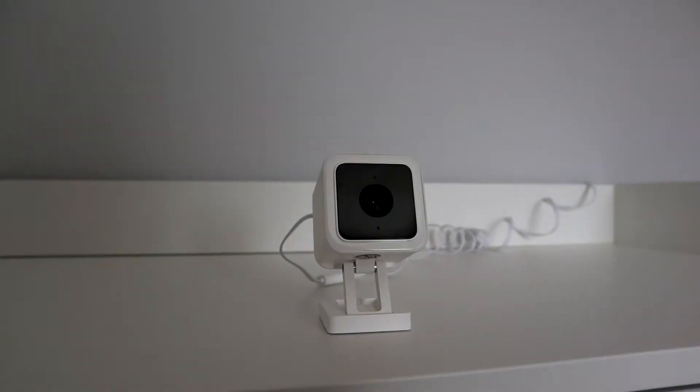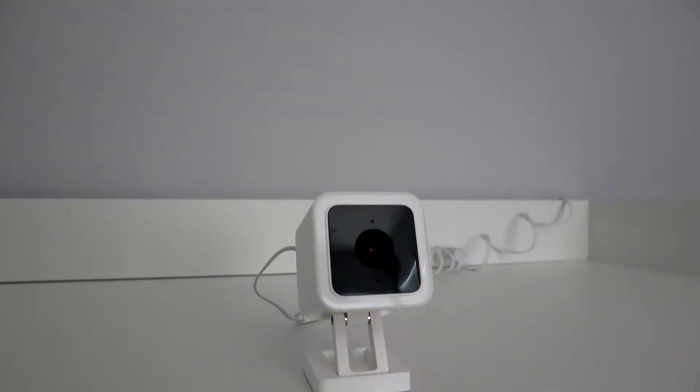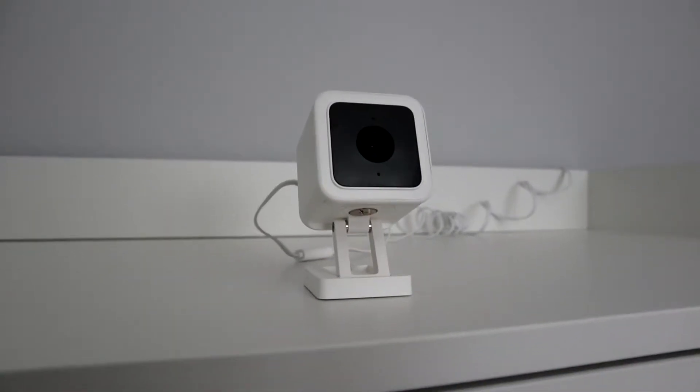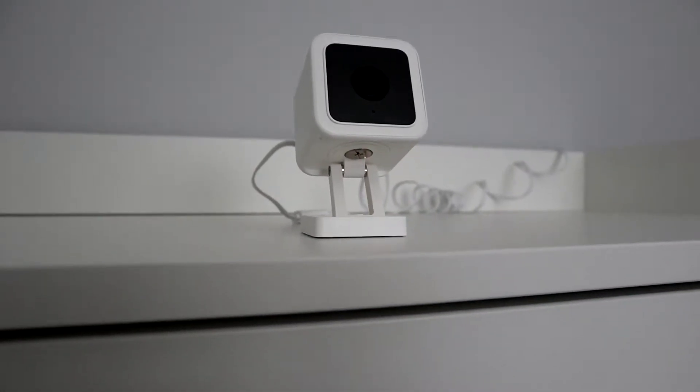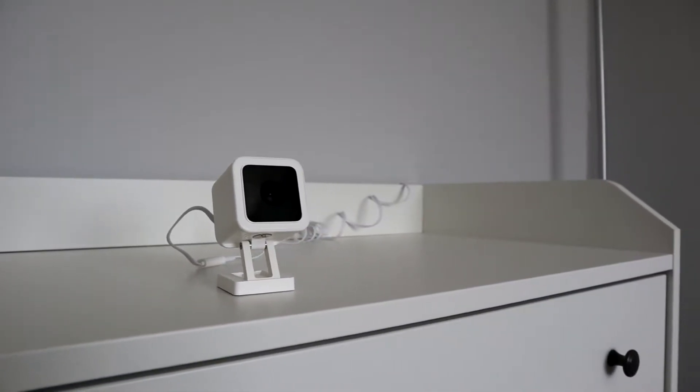Hey guys, today I'm gonna show you how to set up your Wyze Cam version three. One thing I wanna note is that you can only use the sound and motion detection on live, which means you're gonna be burning a lot of data. Just wanna give you a heads up on that.